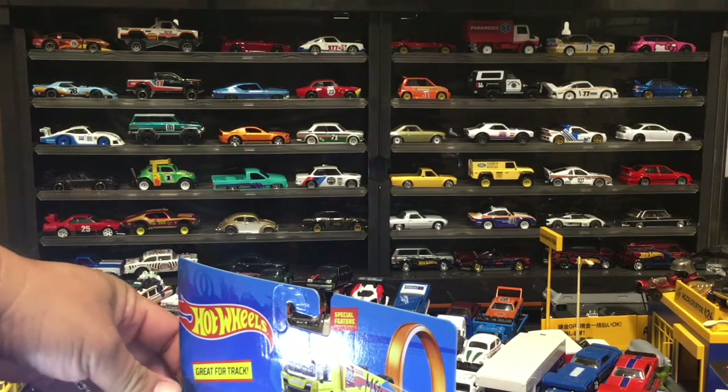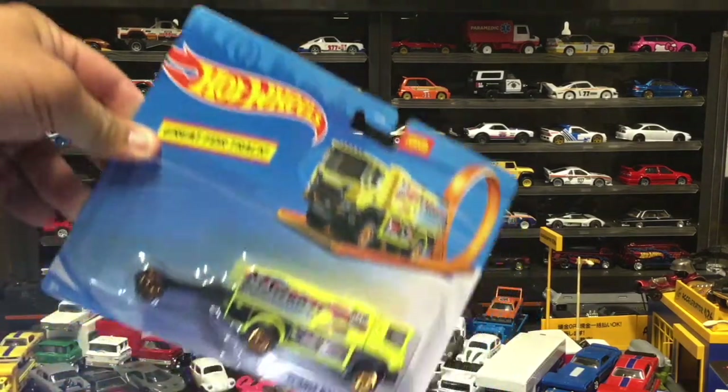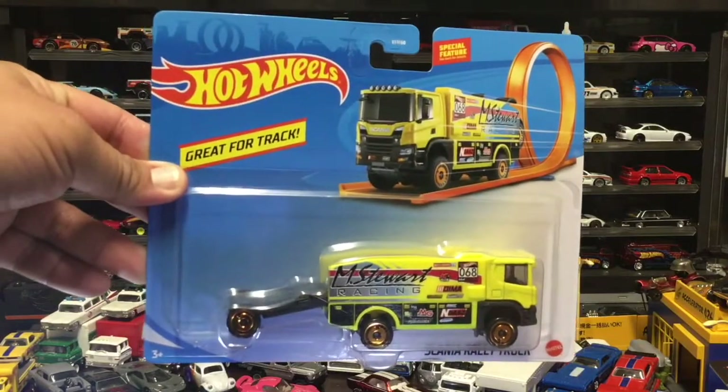Hey, we're back again, bro. Check it, check it. We're cracking open another cool item right here on H-Dub 5-0.